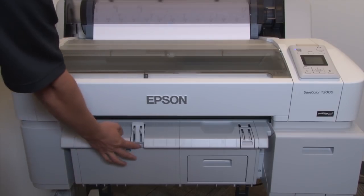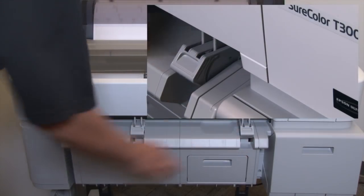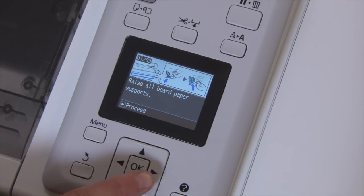We'll raise the board supports by first pressing down and then pushing in towards the printer. Press the right button to continue.